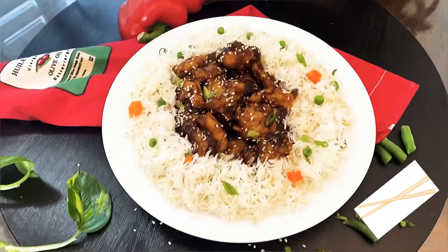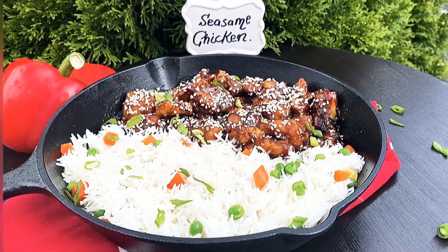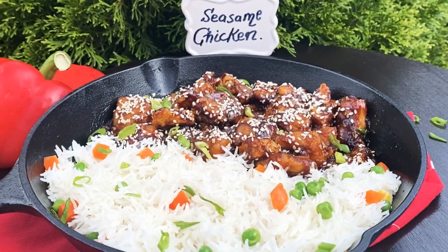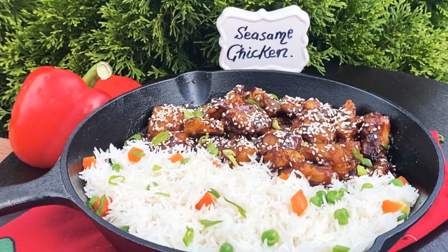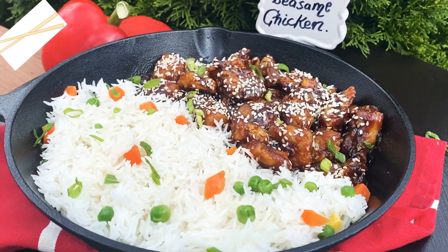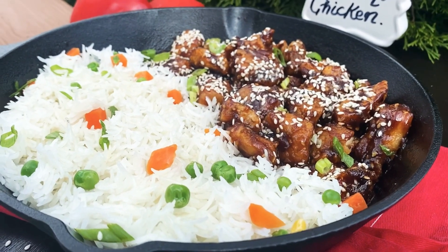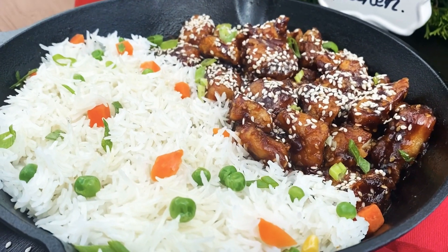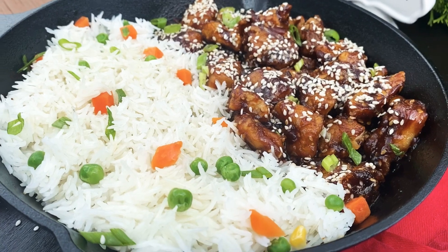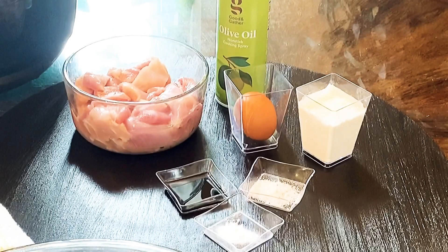Hello foodies, welcome back! Today we are making sesame chicken. Everybody loves these crunchy, nutty bites of chicken — they are delicious. Today I'm going to show you how to make it better than your local takeout. Not only that, we will air fry the chicken instead of deep frying. If you're looking for more Instant Pot, electric pressure, and air fried recipes, subscribe to my YouTube channel — I post videos every week.